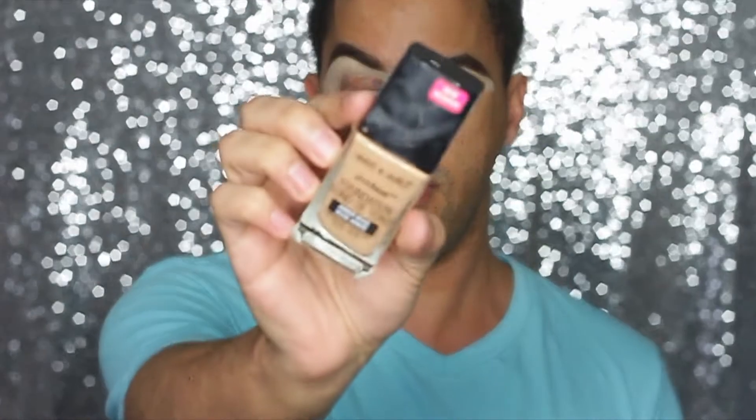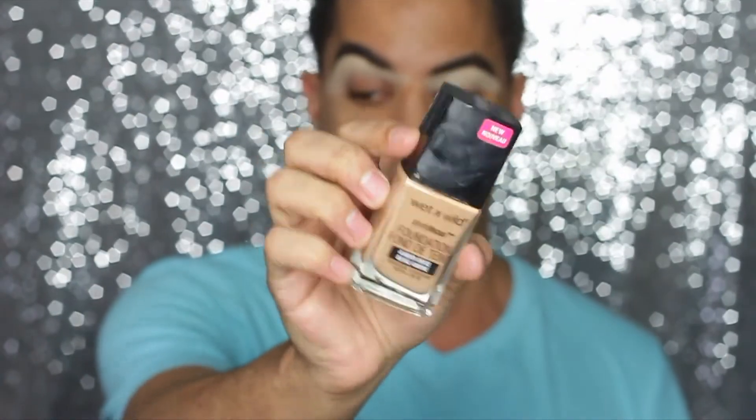I have the bottom of my brows carved out. What I like doing is going in with my foundation of choice — the Wet n Wild Photo Focus Foundation in the shade amber beige — and placing a little bit on the back of my hand.